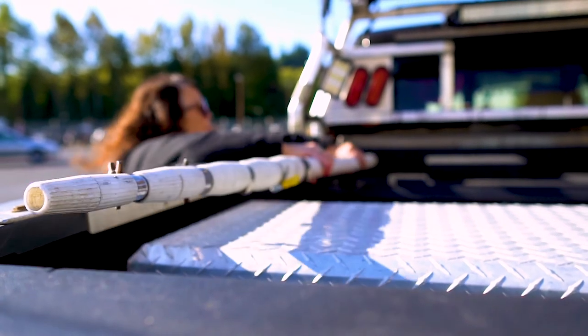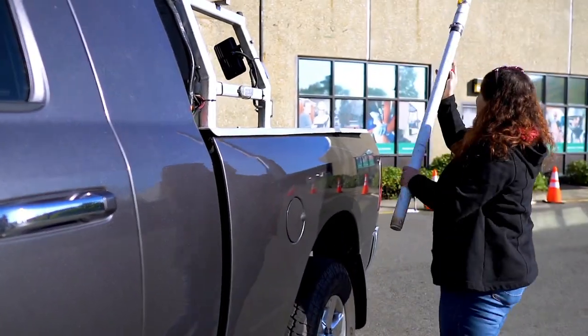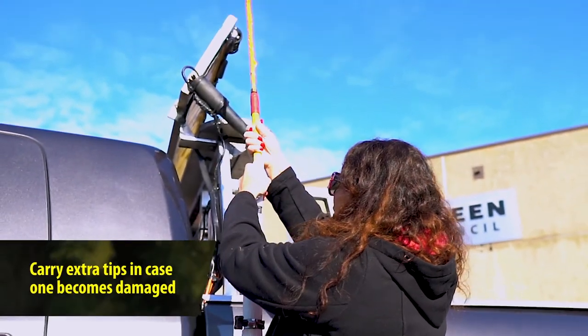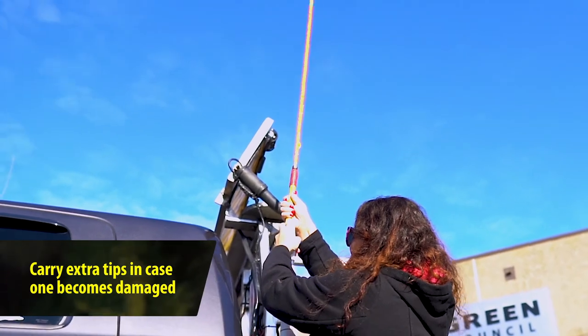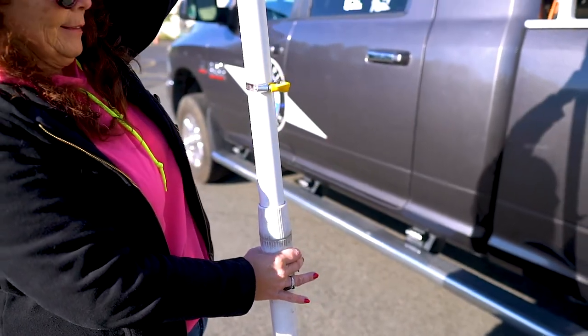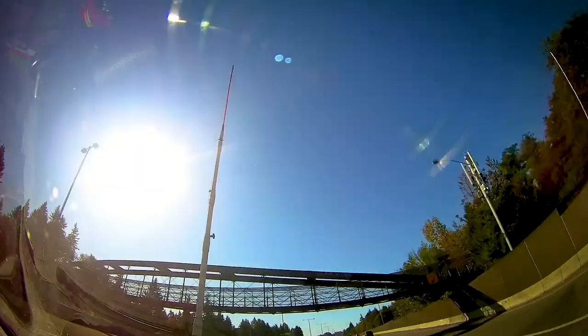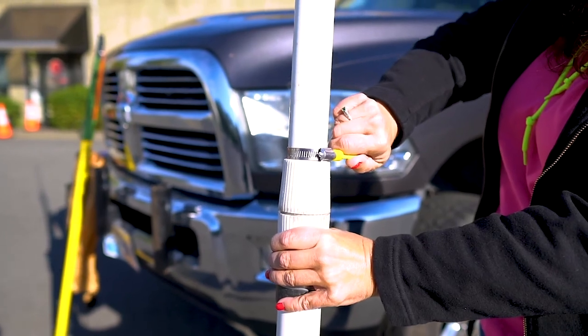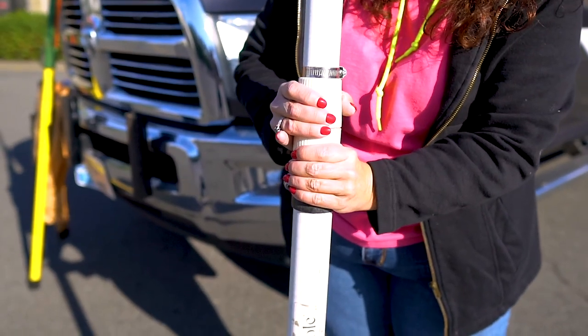Get a professional grade high pole. Make sure the upper portion is flexible so you don't damage the pole or any objects it touches, and make sure it's non-conductive to prevent electrical shock. Professional high poles are adjustable, and they're stable and flexible enough to tolerate high speeds. Make sure your pole has bolts or clamps that act as a backup in case any of the fixtures loosen.